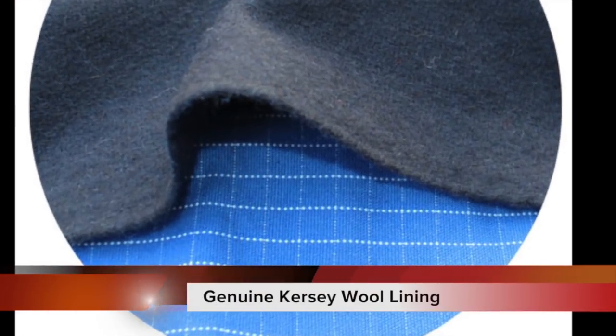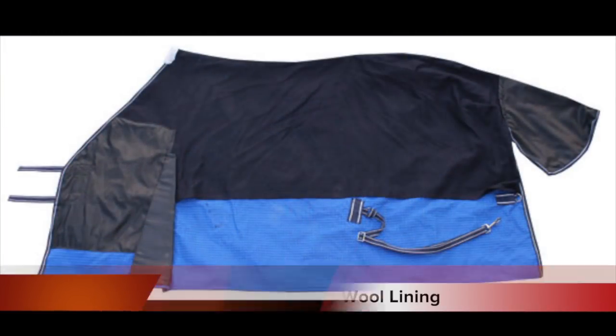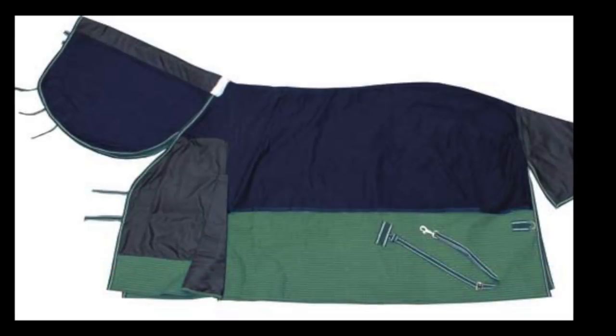For our lined rugs we use a kerzy wool blanket lining. It goes through the whole body area of the rugs. You'll also notice that we use anti-rub lining in the chest, shoulders, mane and tail flap area as well.